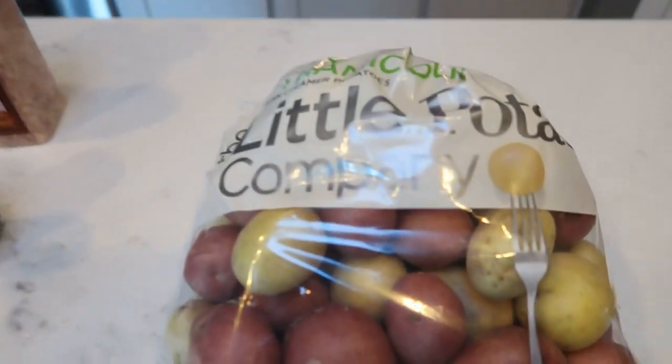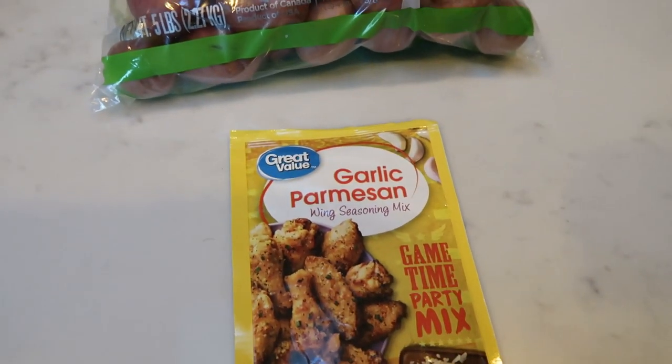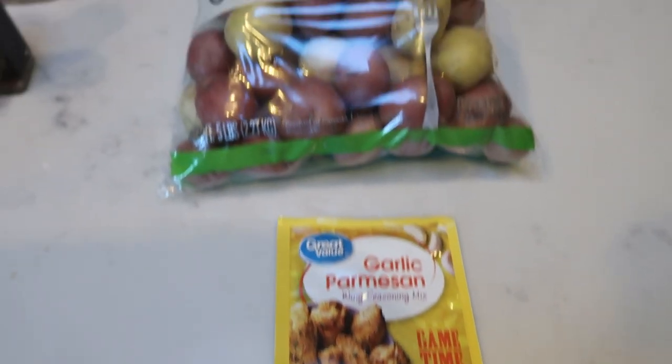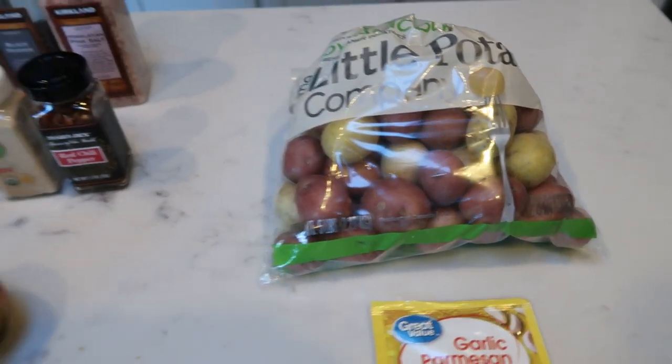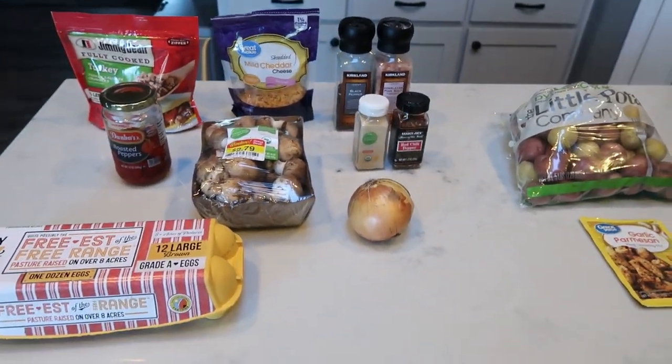For the potatoes, I have these Little Potato Company Dynamic Duo potatoes, and I'm going to coat those in some Great Value garlic parmesan seasoning. This is so good. We're going to pop that into the oven and roast up some potatoes and pair it with a fruit. So let's get started on our potatoes and then our frittatas.